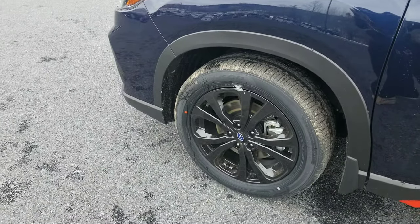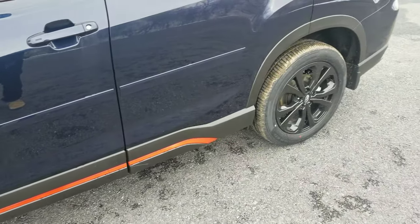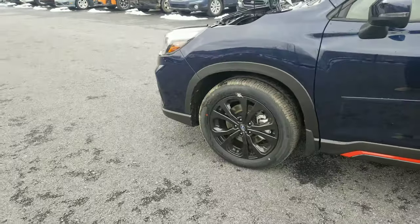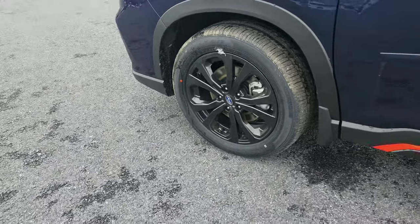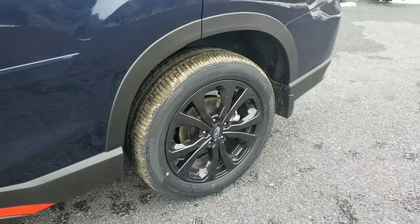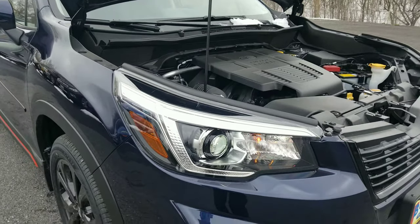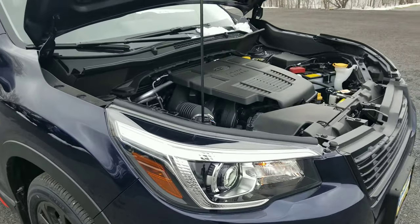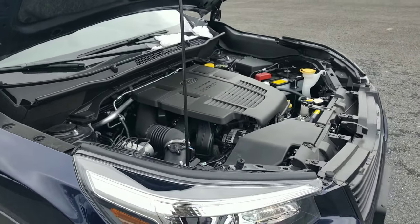Moving over to the side, we've got our 18-by-7-inch wheels wrapped in 225/55R all-season tires all the way around. Up front you've got 12.4-inch ventilated rotors, and in the back, 11.2-inch rear ventilated rotors. You get about 26 miles to the gallon in the city and about 33 on the highway — combined, around 29 or 30.